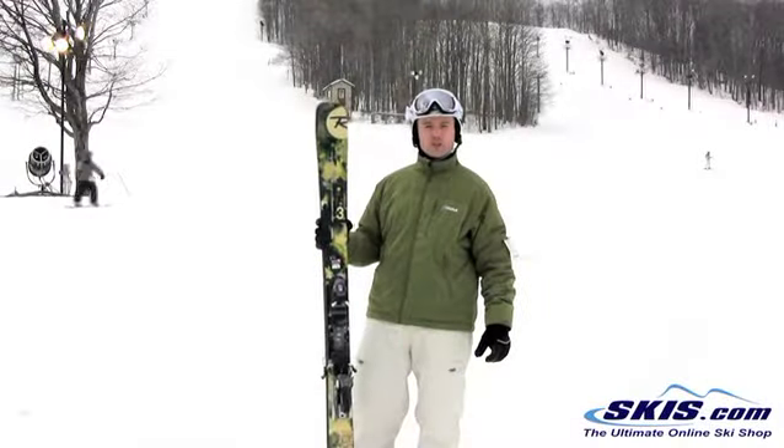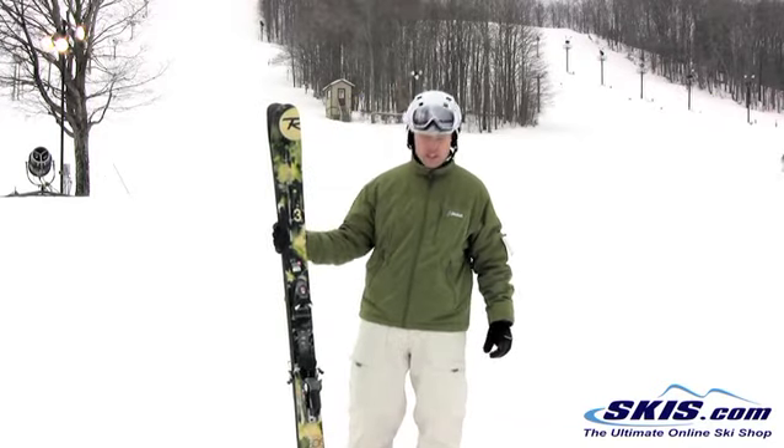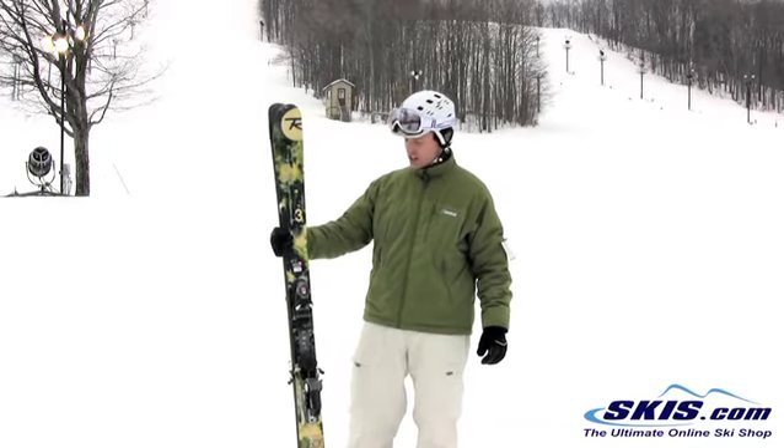Hi, this is Luke. Just finished skiing the Rossignol S3. I give this ski 5 out of 5 stars. Really enjoyed it.